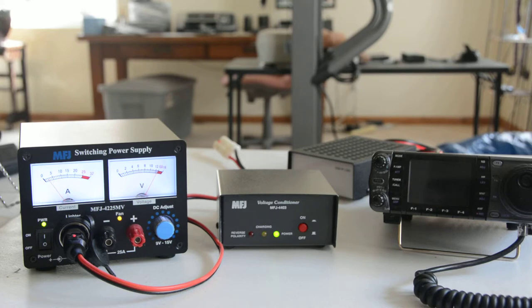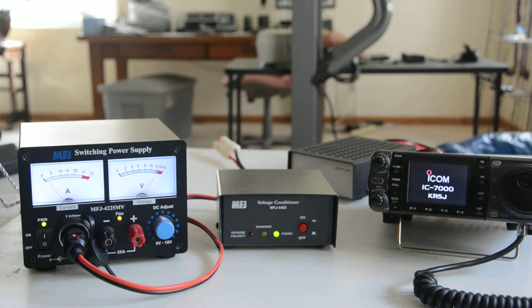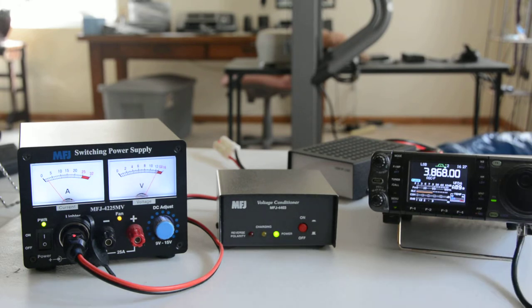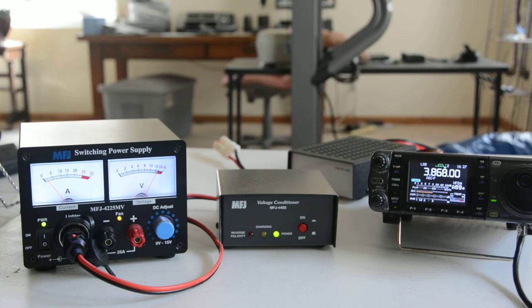Now it's charged, so now we can turn on the rig. And now we're ready to operate. Watch the current meter as I modulate the transmitter.